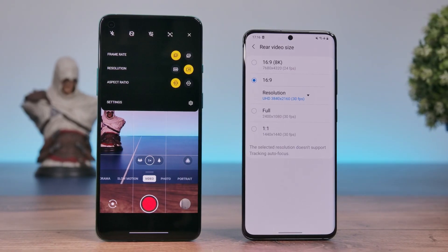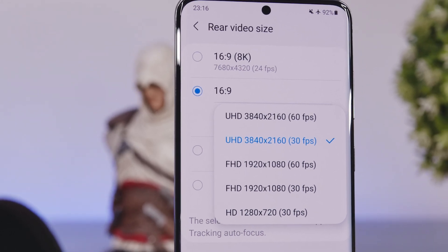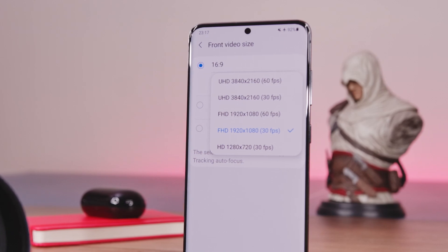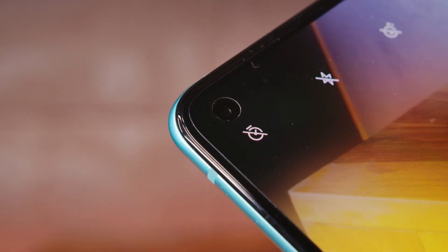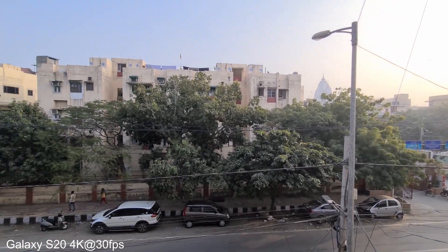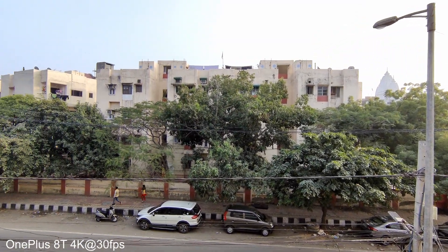Moving on to videos: both devices can shoot in 4K at 60fps from the rear cameras, but the Galaxy S20 is a step ahead and can also shoot in 8K at 24fps. The S20 is also ahead when it comes to front-facing video — it can shoot 4K at 60fps while the 8T's selfie camera tops out at Full HD at 30fps. The Galaxy S20 has a feature-rich camera app while the 8T provides a snappier experience. Video quality in terms of colors and HDR is good on both, though the OnePlus 8T shoots slightly sharper videos while the Galaxy S20 has better stabilization.